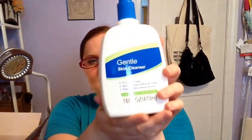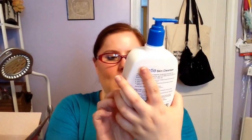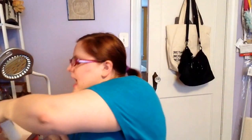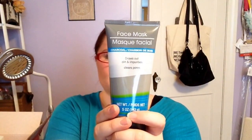Next, I finally found the Gentle Skin Cleanser that is comparable to Cetaphil, so I'm going to give this a try. I picked up a ton of facial products — I wanted to kind of try them out and give you guys a full Dollar Tree facial products skincare review. I also got the Face Mask in Charcoal, weekly use for dry skin.